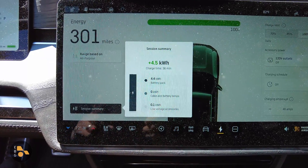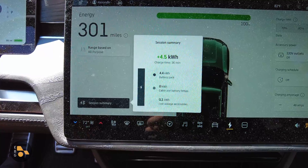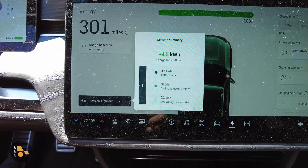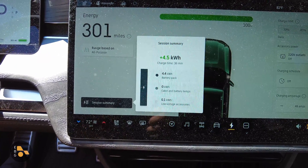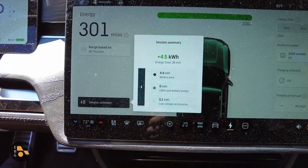Now, interesting twist. I have noticed that depending on what's going on — what modes the vehicle has been in, whether you're using the smartphone or the actual physical key to interact with the vehicle — this low voltage accessory number can actually use quite a bit of power.